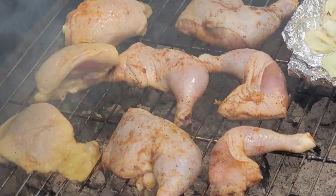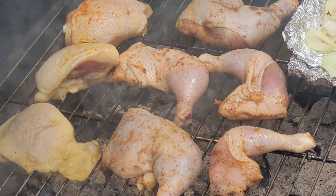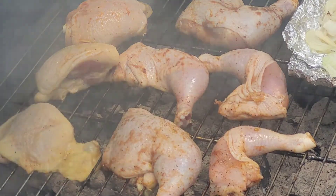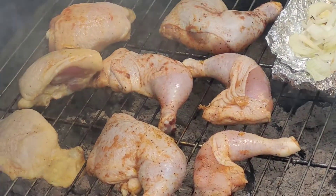I'm going to give that about 10 to 15 minutes on each side. We've got some onions over there inside some foil for aromatics — it's going to be amazing.